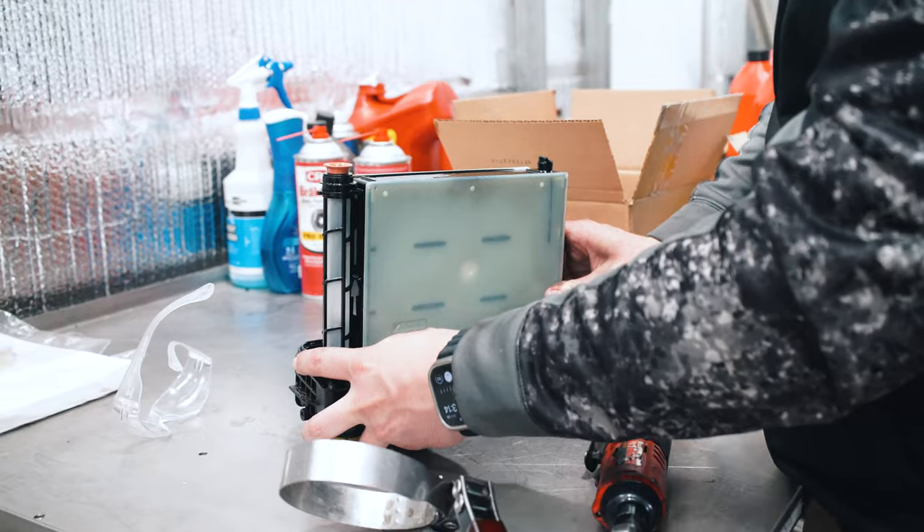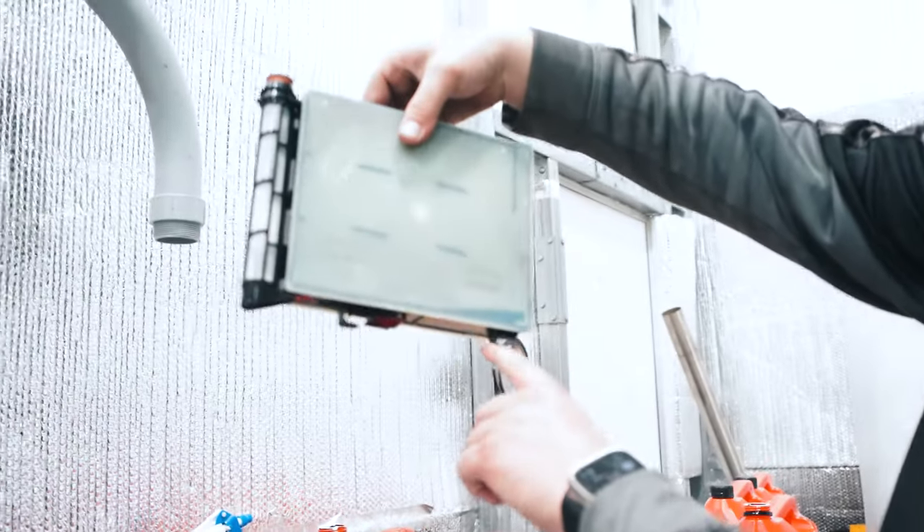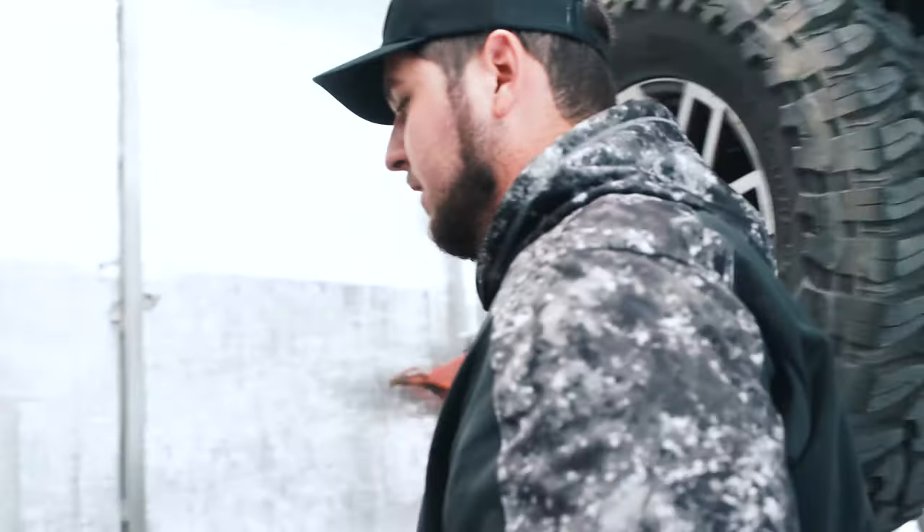To remove it, slide it in the remove direction and now it comes right up out of there. As you can see, it's got tabs on it that hold it into place. We don't need that anymore.